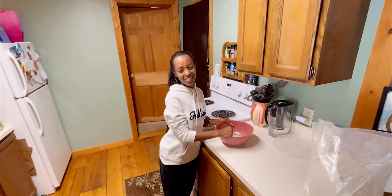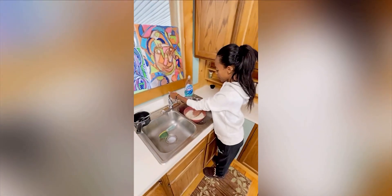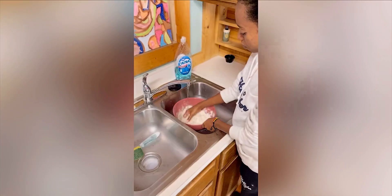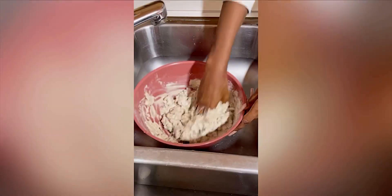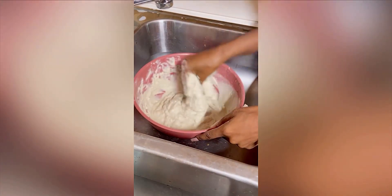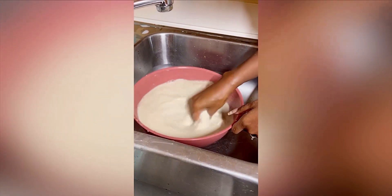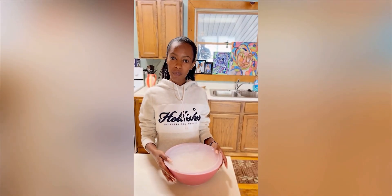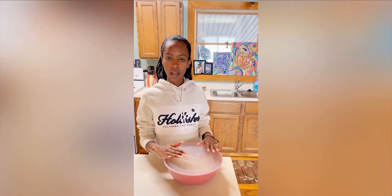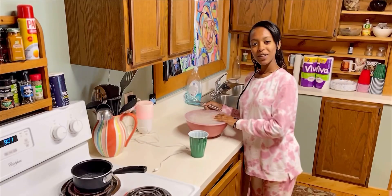For now, all we have to do is mix the teff powder with the water. We have to give it time — we'll cover it and then give it at least three days, maybe four, and then I'm gonna show you the process.